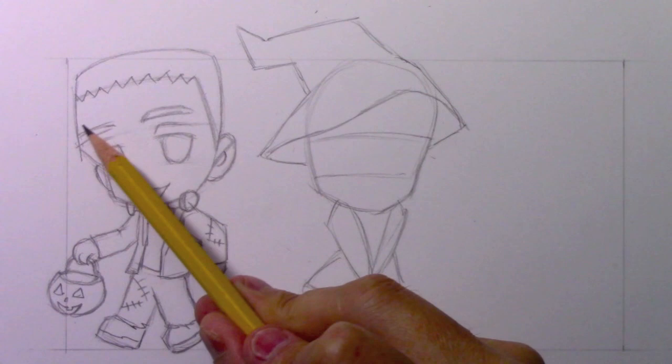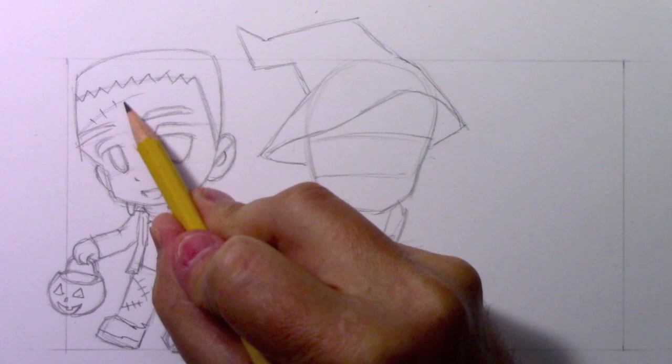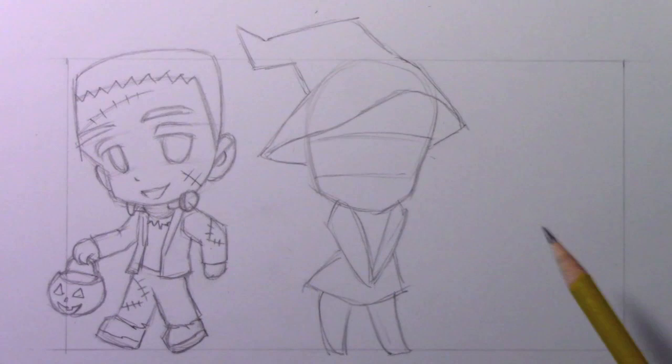I realized that I forgot a crucial detail of adding the scars on Frankenstein. So let's go ahead and take care of that - get one or two scars across the face. That seems to be a pretty crucial little aspect of that character design. But now let's go ahead and talk a little bit about these basic guidelines for the witch character.